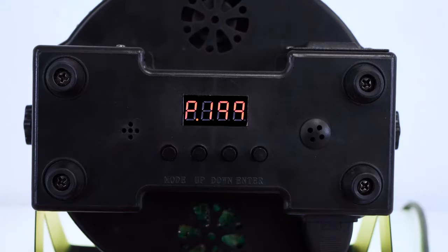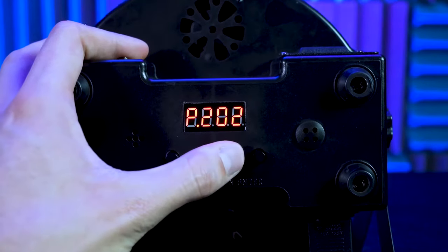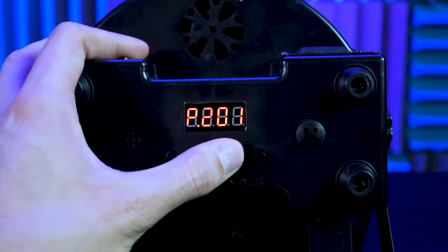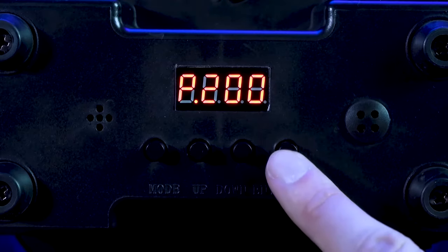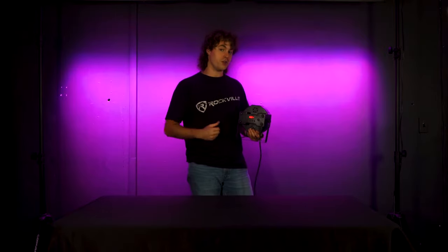Next we have the color change mode, where the light will automatically cycle between different colors. On this mode, we can use the up and down buttons to set the speed of the color change — using the up button makes it cycle faster and the down button slows it down. Then press enter to save. The cool thing is, after we press enter the light is going to remember the last save we made, so if we unplug the light and plug it back in it will automatically go to the last mode we saved.